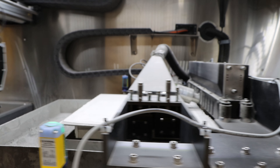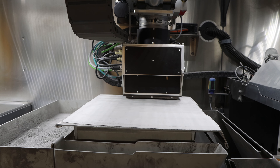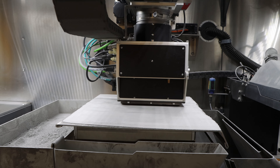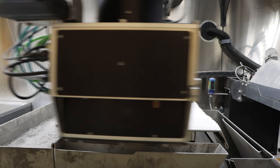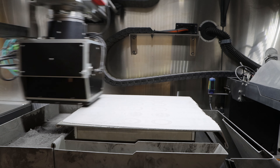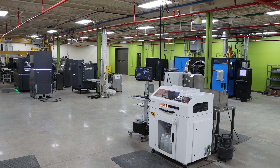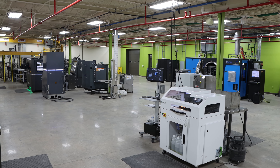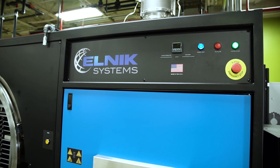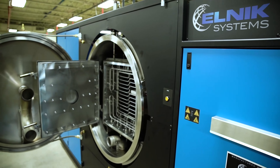DSB's approach to one-stop manufacturing encompasses the process from concept to final production. Because of this, we've established our new technology center. This center has four primary purposes: the first is to test and develop new materials as well as create sintering profiles.